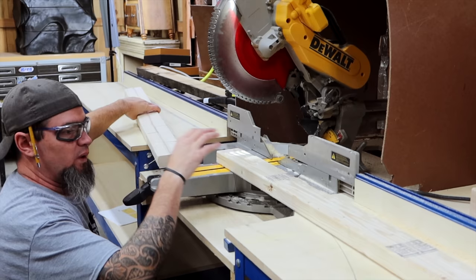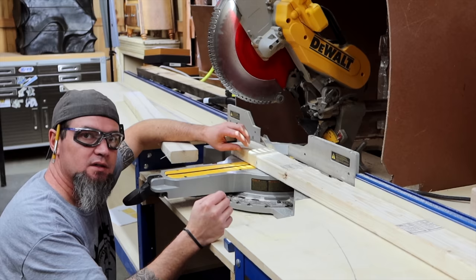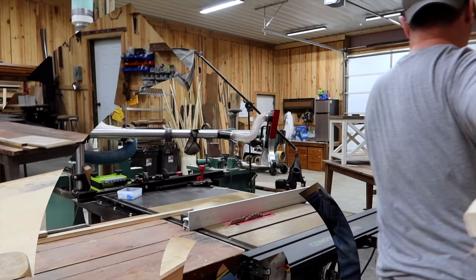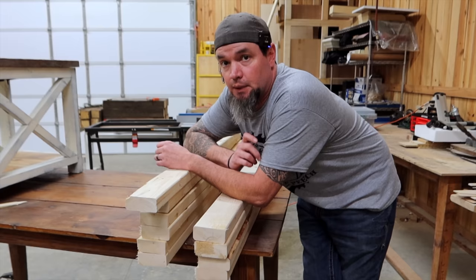Remember this board had a half-inch bow to it. Just by cutting it in half, we've taken almost all of that bow out — there's maybe an eighth of an inch. The longest part we're making is 24 inches, so when we cut it again, that half-inch bow that we originally had should disappear. Our boards are cut and we're ready to head over to the table saw. You do not have to have a bunch of fancy equipment for this build — the set I made years ago was done on a job site table saw.